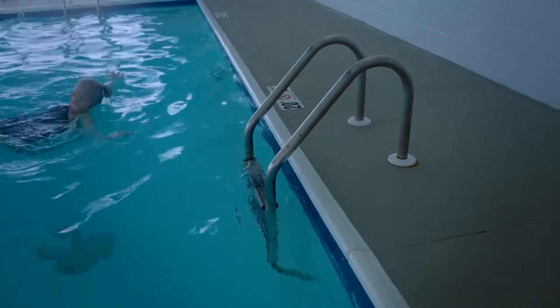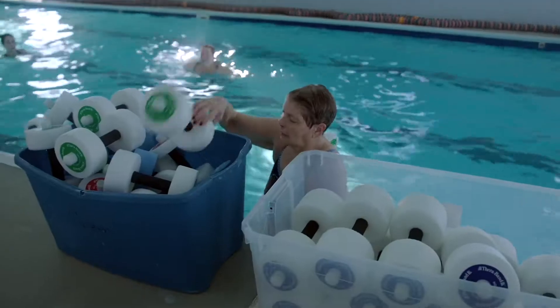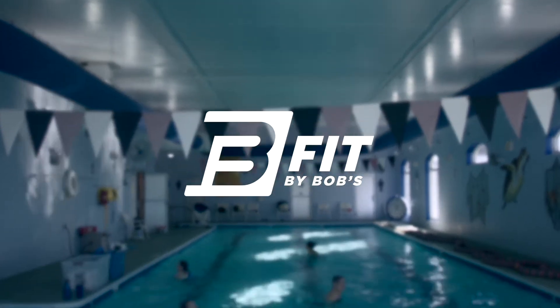Each pool is equipped with ladders and handicap accessible lifts for easy access. Instructors will guide you through everything you need to know. You'll leave feeling energized, empowered, and refreshed.